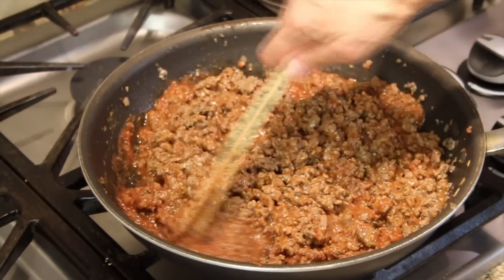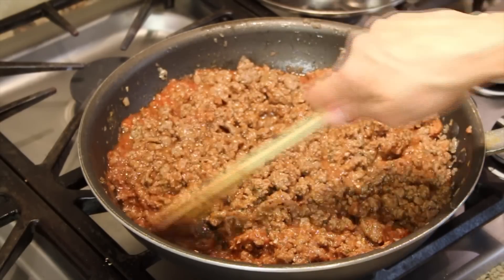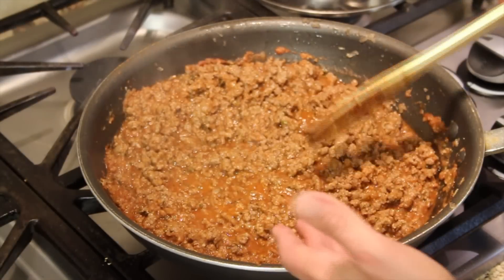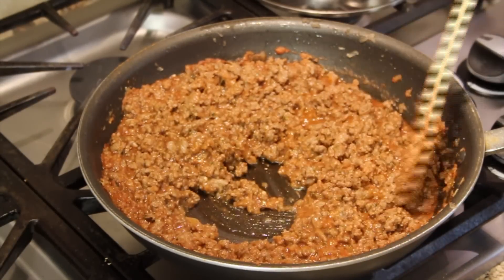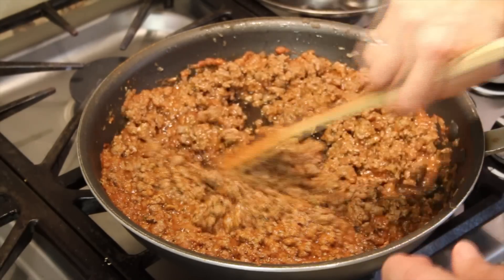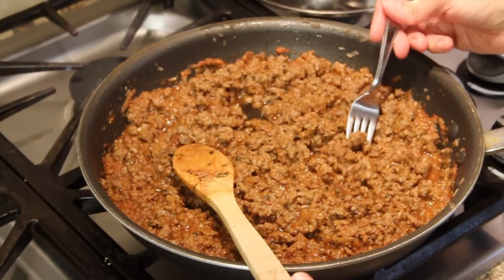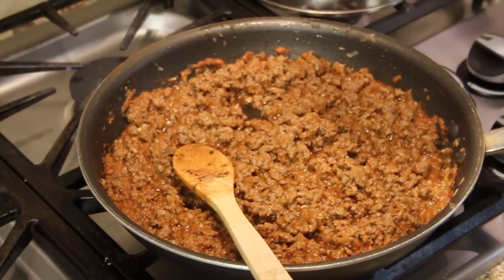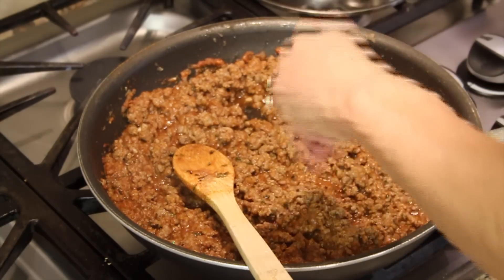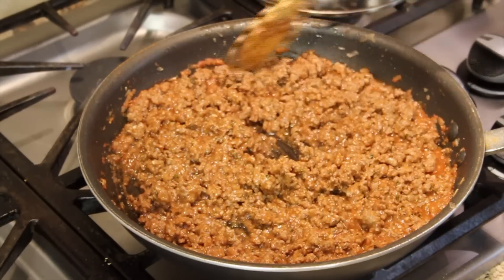We're just going to let this simmer for five or ten minutes, and we'll be ready to use it in any number of recipes. You can see I brought it up to a nice simmer — it looks fantastic. Go ahead and give it a taste and see if you need to add some salt. It needs just a hint more salt, so adjust it to how you like it. Now it's ready to use in any way you like.